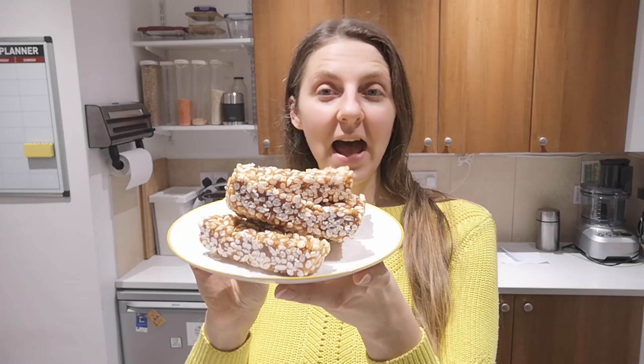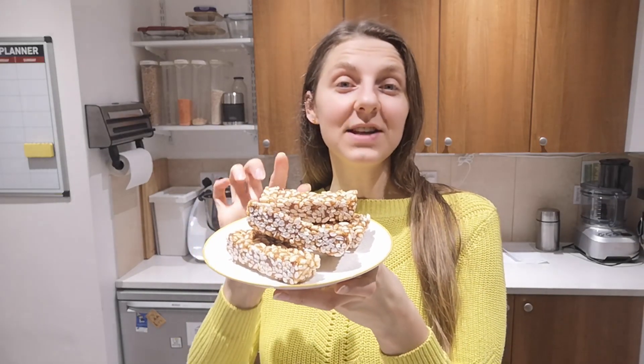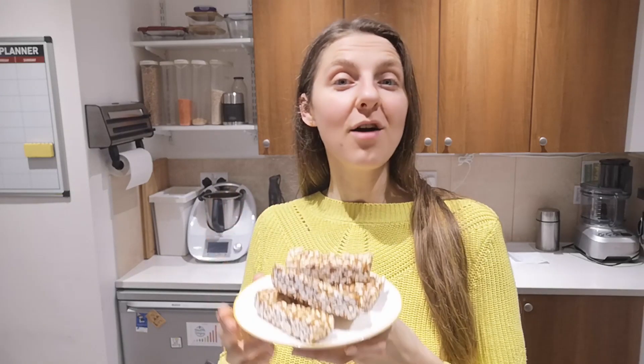Hello Mindful Foodies, Inga from Health Origins here. Today I present this healthy, naturally sweetened and delicious rice crispy caramel bar recipe. So let's begin.